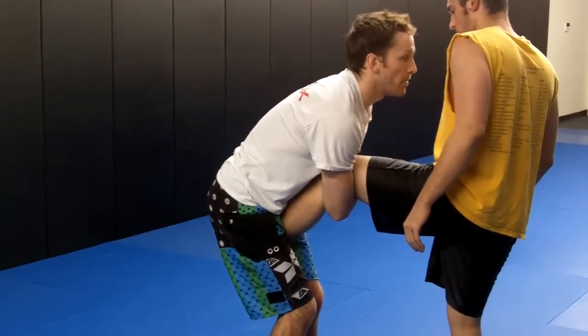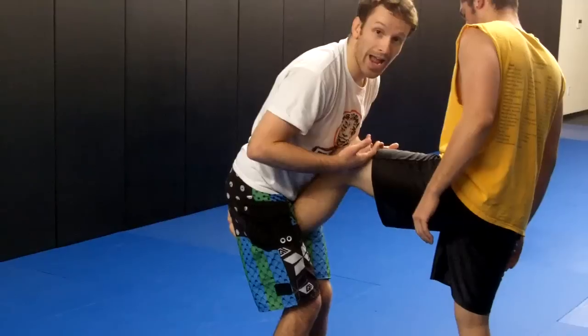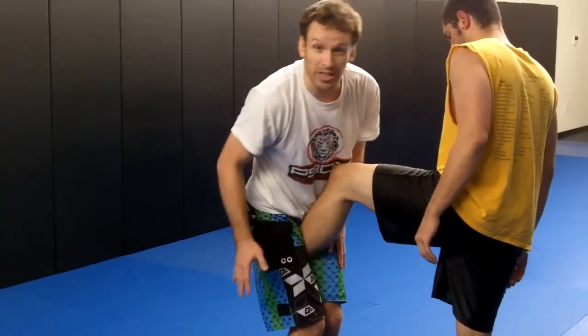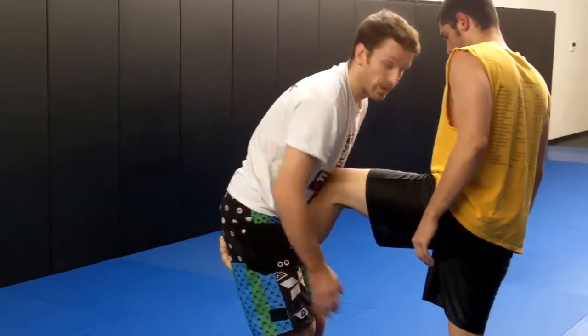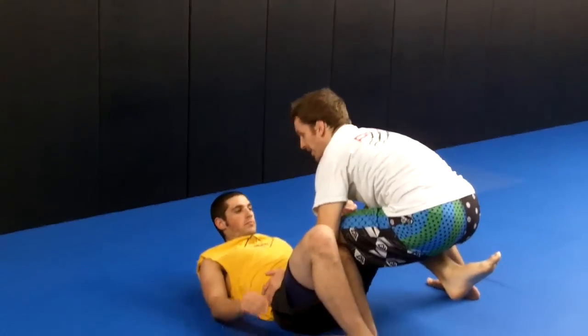From here, I'm going to step around with my right leg, drop my chest on his upper thigh, making sure that my weight is equally distributed — never leaning too far over my right leg or my left leg. Right into position to pass the half guard.